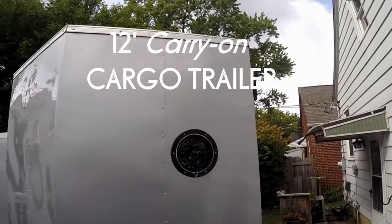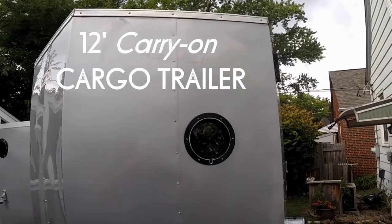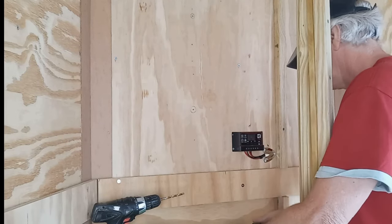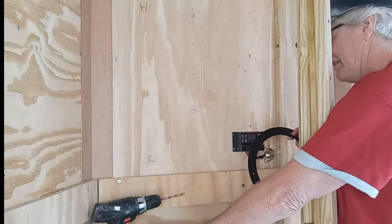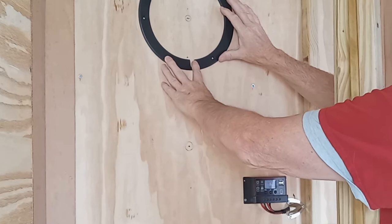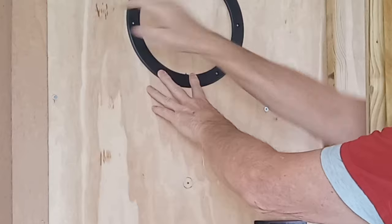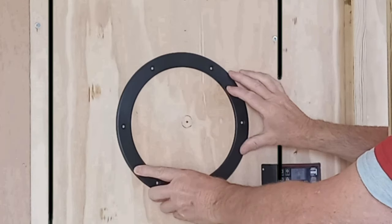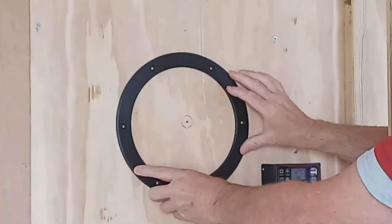Today we're going to focus on installation of a 10-inch porthole. I've measured out just where I want these holes, starting by making my measurements on the inside of the forward bulkhead. The round window cutout is centered between the vertical metal frames of the cargo trailer.